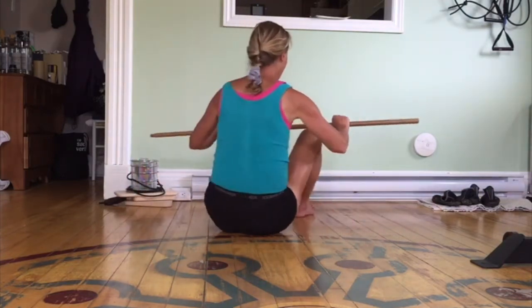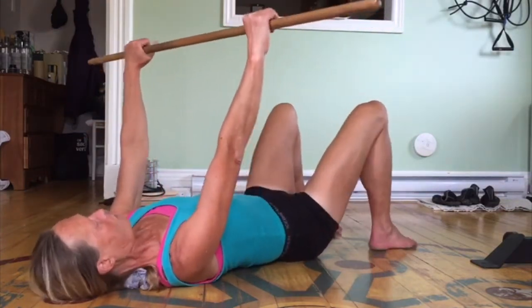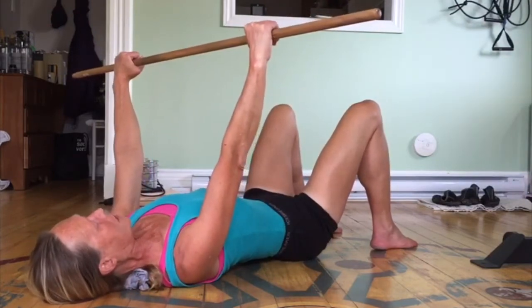So here we are on the bench, the arms are extended, shoulder blades are slightly retracted and depressed, and the lower back is slightly extended.